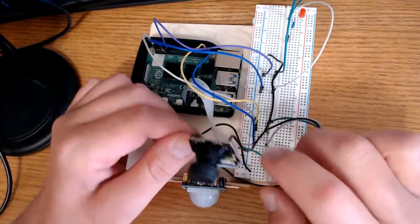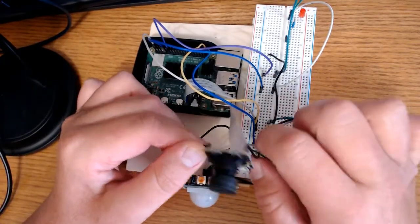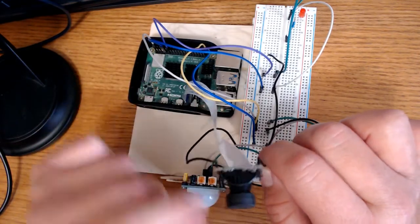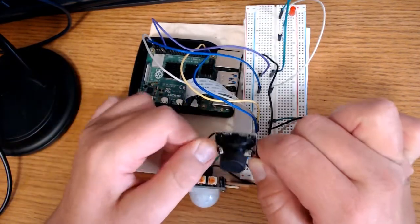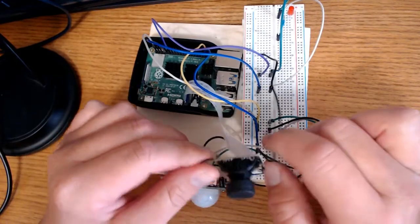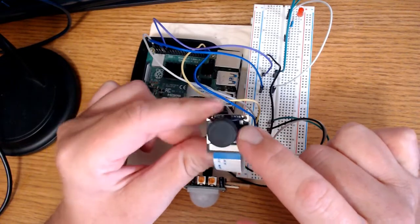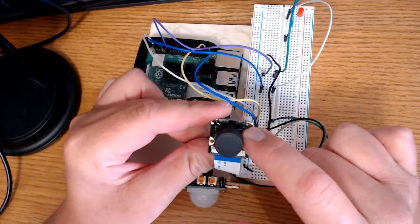Here's my setup. Right here I have a 22 gauge wire and the only purpose of that is to hold the camera up so that I can bend it and have it point in whatever direction I need. That is the only reason this is here, and I threaded it through the hole right here at the top of the module as you can see.